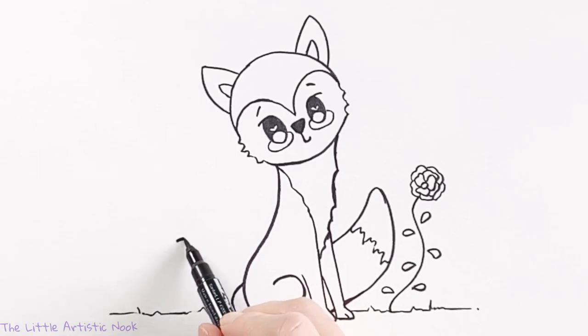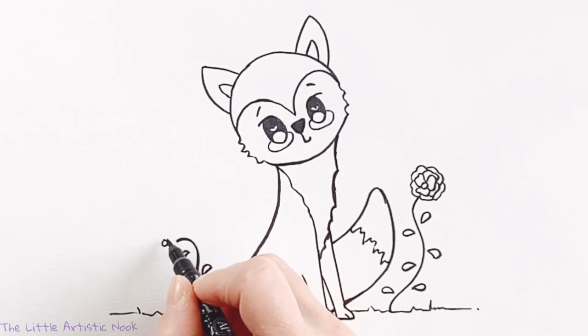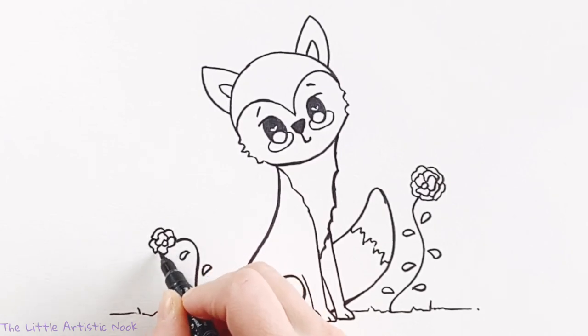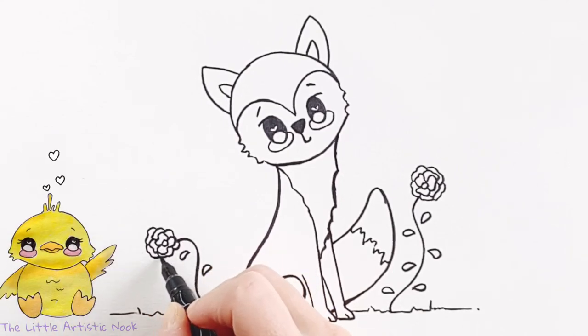Then I'm going to create another rose on the other side. Once again, starting with a nice whimsical curly stem, drawing my center just a little bit away from the top of the stem, and then adding in those curvy petals. When you're drawing your petals, imagine that you're drawing them in between — every time you draw another petal, it's in between the two in front of it.